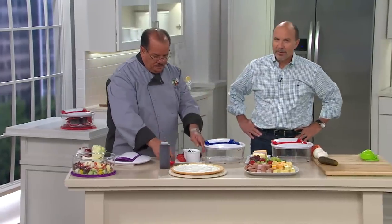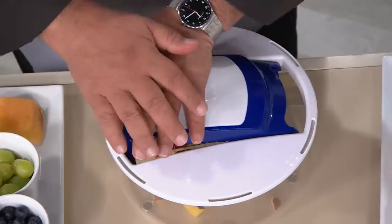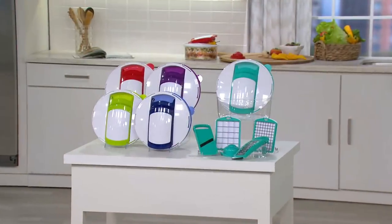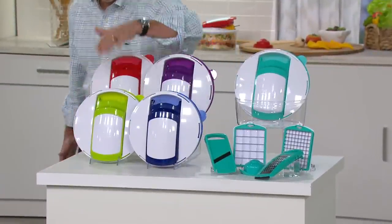18 minutes ago I said 30,000 of these had been ordered for the day — now close to 34,000. Don't miss out on your color while we have them: green, red, purple, blue, or teal.